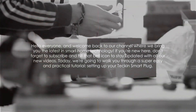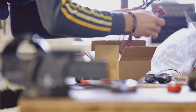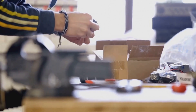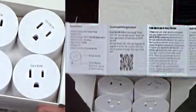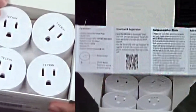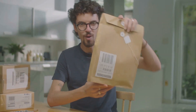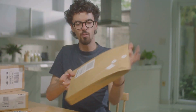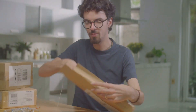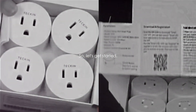Greetings everyone and welcome again to our corner of cyberspace where we serve you the freshest and latest developments in smart home technology. For any newcomers, please do remember to subscribe to our channel and hit that notification bell to keep abreast with all our innovative content. Our agenda for today is a supremely efficient and handy walkthrough: how to set up your Tekken smart plug. Excited? Let's dive right in.